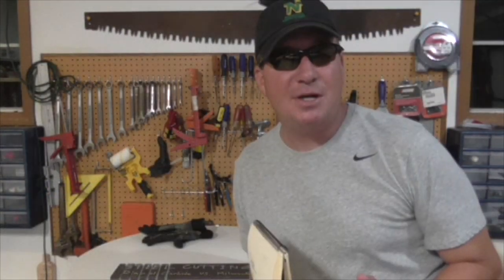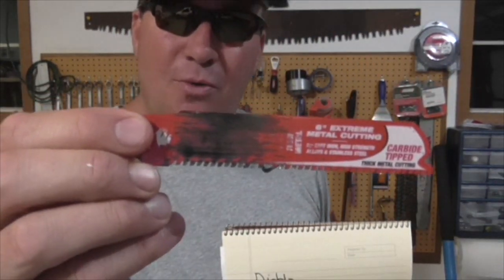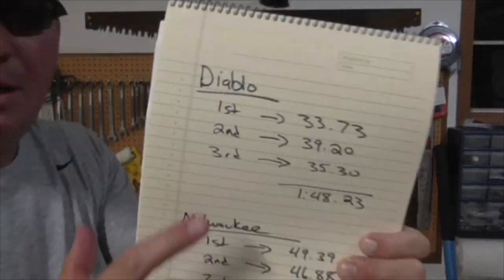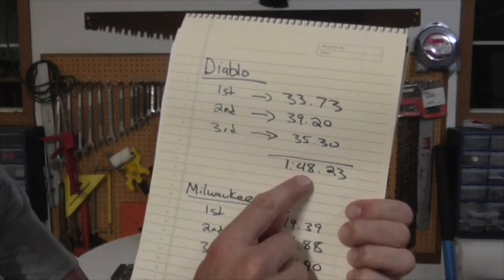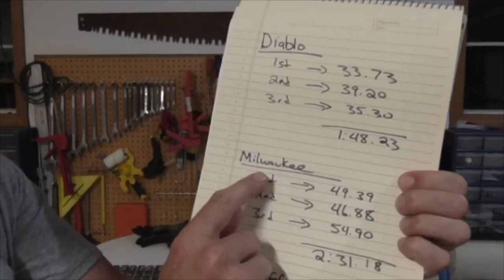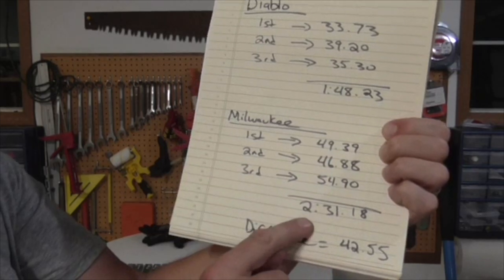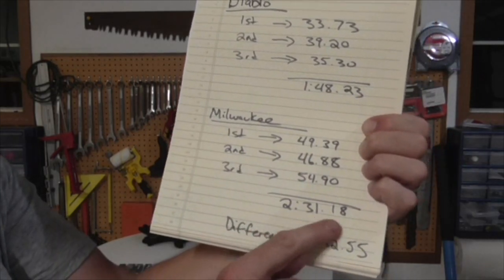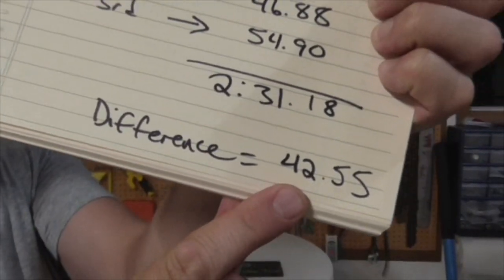The test results are in. We've declared a winner — and the champion is Diablo. Here are the stats: the Diablo's three cuts totaled one minute forty seconds point twenty-three. The Milwaukee's three cuts totaled two minutes thirty-one seconds point eighteen. That's a difference of forty-two point fifty-five seconds.